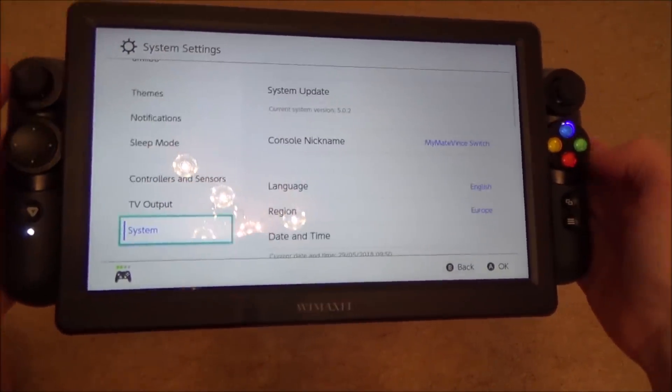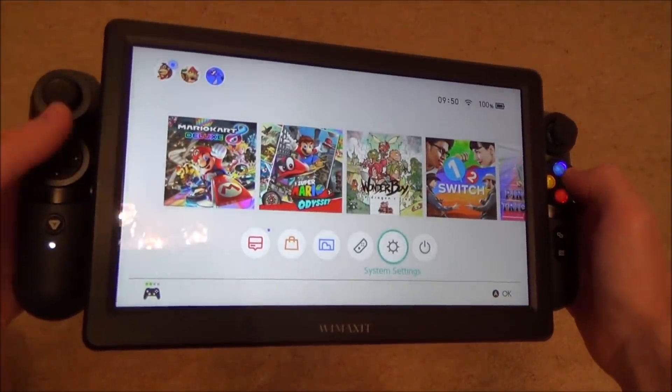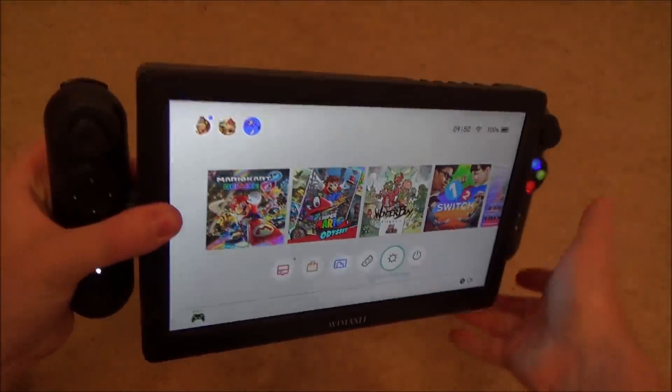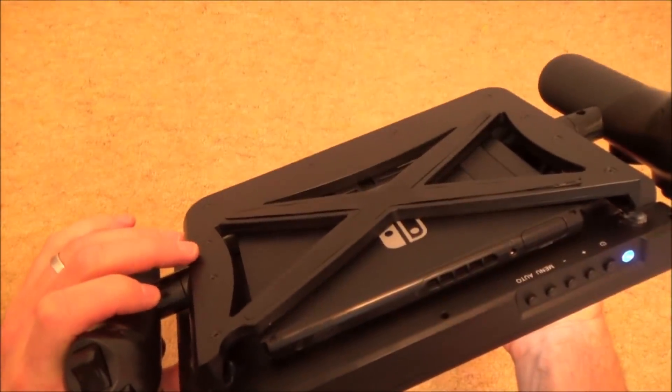Now of course it's not as portable — you're going to have to carry a big bag for this — but perhaps if you just want to play it at your home and you want a bigger screen yet you don't want to play it on the TV, then this could be something you could look into.